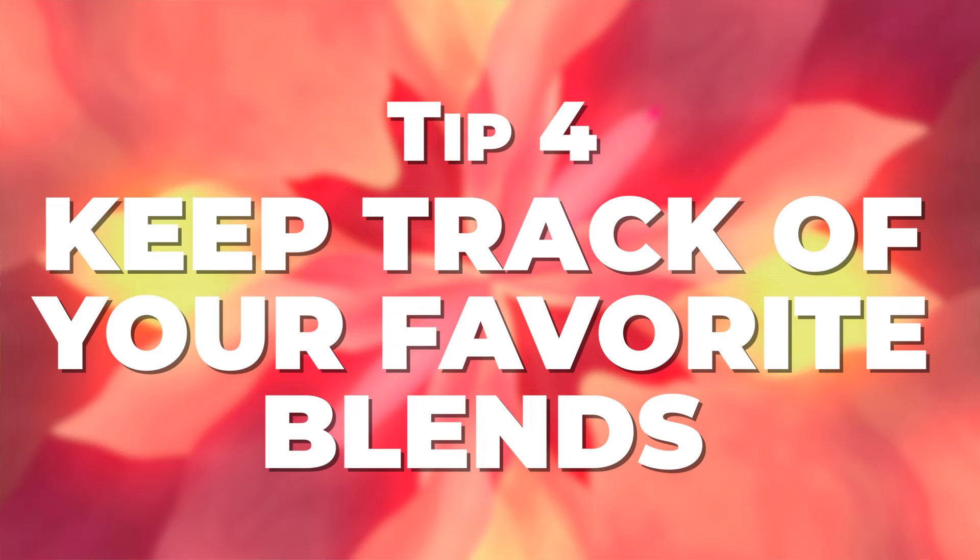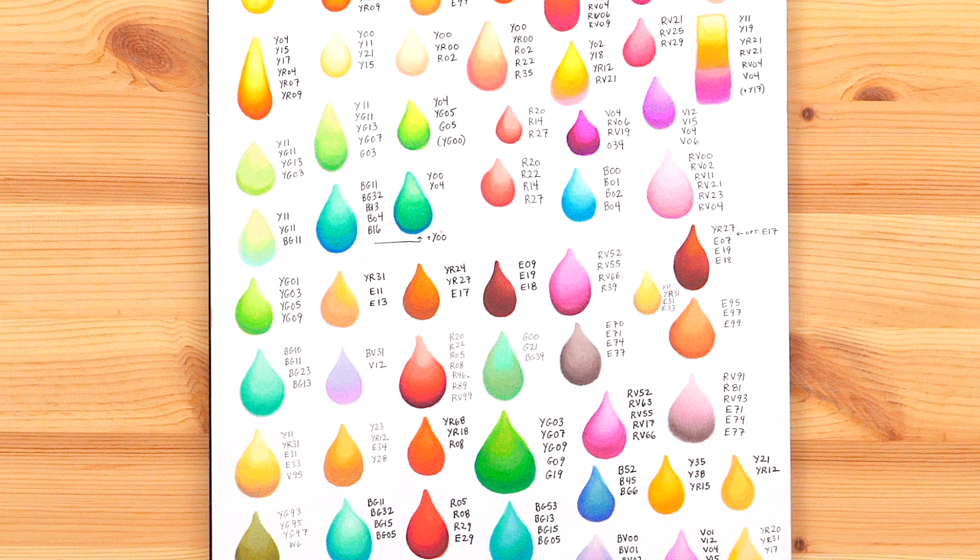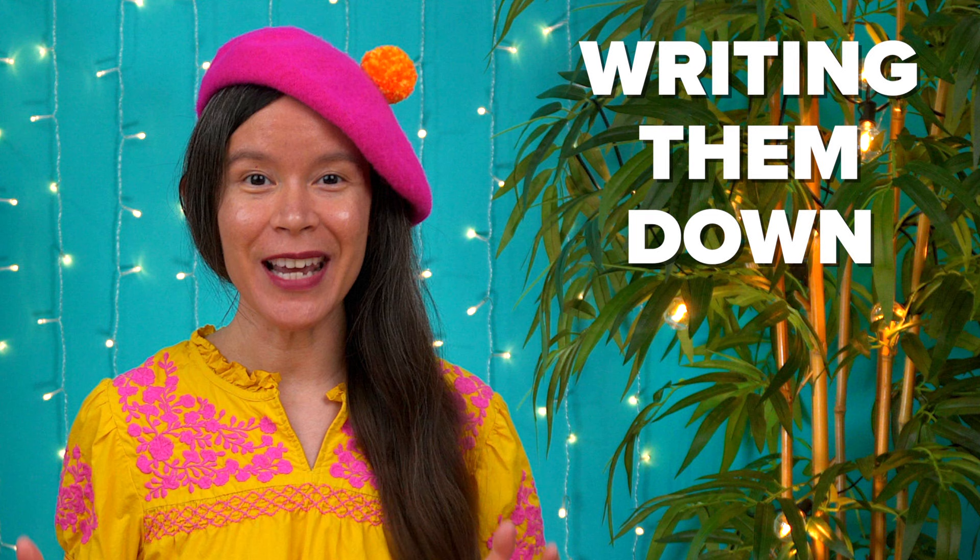Once you've found colors that blend together really well, make a note of it. One idea is to keep a sketchbook where you track your favorite color combos for blending. When you note down your favorite blends, it's a huge time saver in the long run. Over time, you might have your favorite blends memorized without even thinking about it — but until then, writing them down is a really good idea.